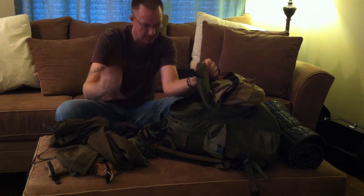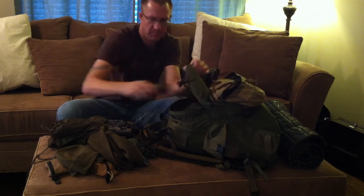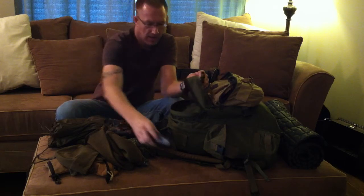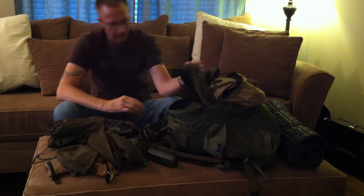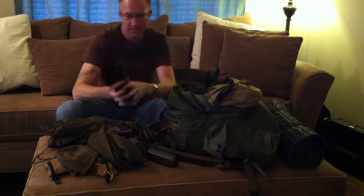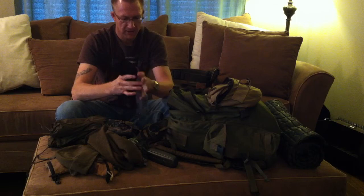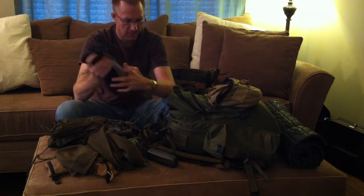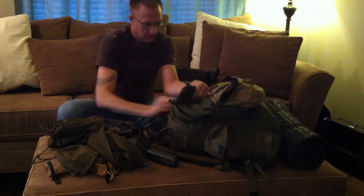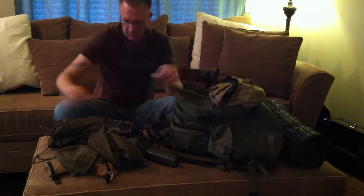A second bandana, my spare glasses — I wear glasses and I'm blind as a bat, so if my glasses break I'm screwed without a backup. And then two pairs of socks and an extra change of underwear.